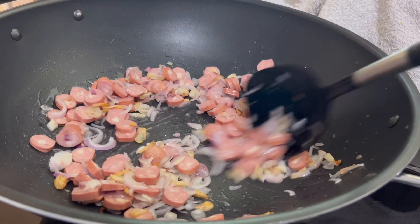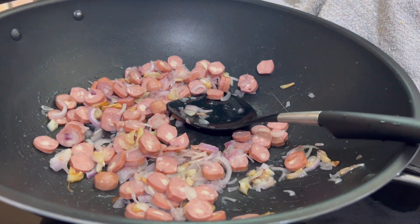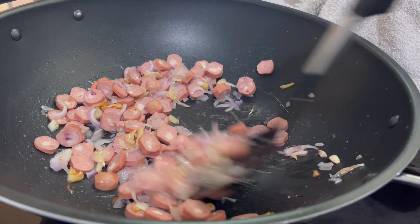Now I am going to slice a hot dog. This is a good one with a good taste.